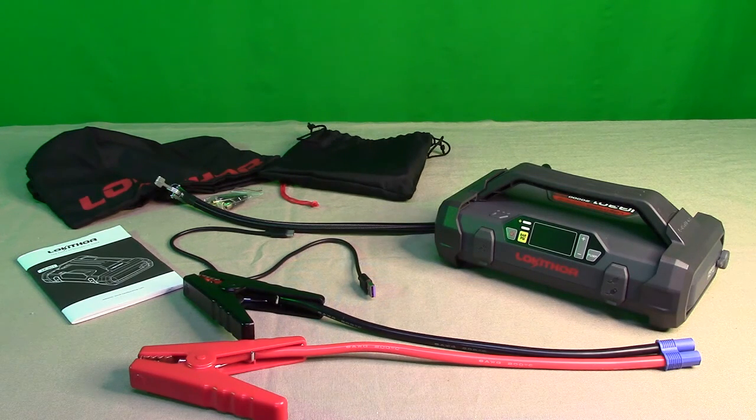Not only is this a battery booster and tire pump, but also a portable power pack. You can charge devices — your mobile phone or anything that uses a USB-A cable. It also has a really bright LED flashlight with a blinking mode and SOS mode, which we're going to show.